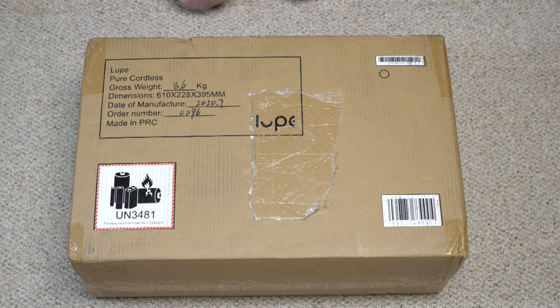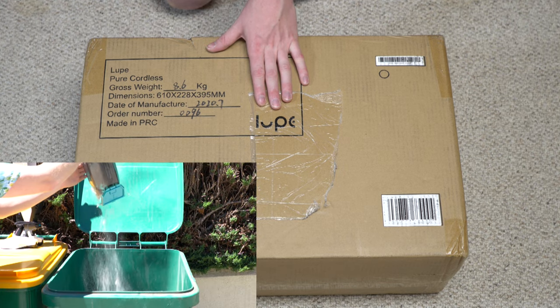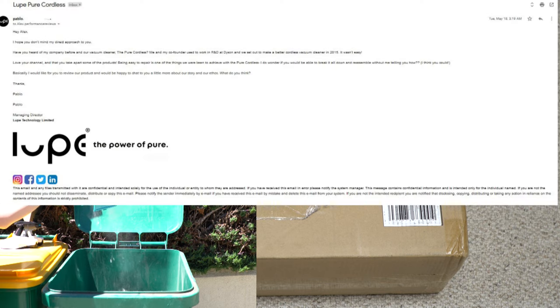Greetings, YouTube — Performance Reviews, where I give you the review from the technician's point of view. Today somebody was very brave because a company sent me a bagless stick vacuum knowing that I take things apart and I have a background in vacuum repair. They sent me a digital message saying they were okay with that.